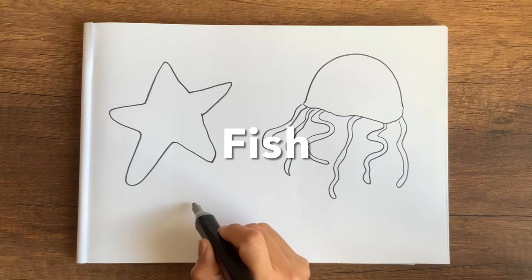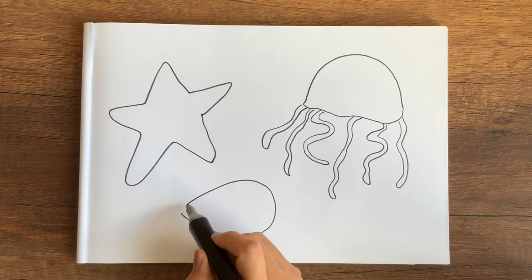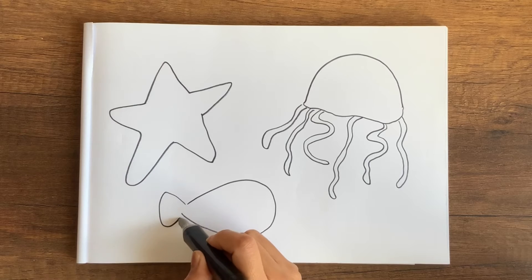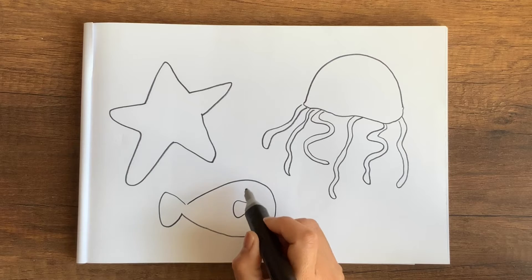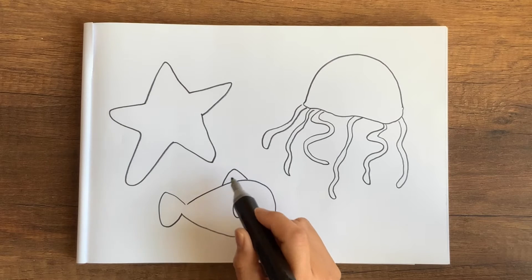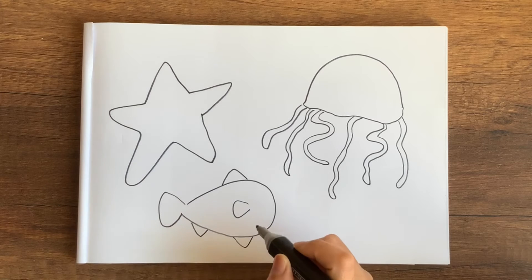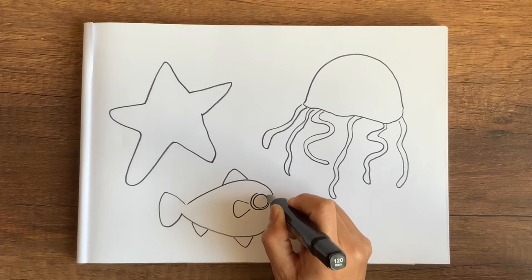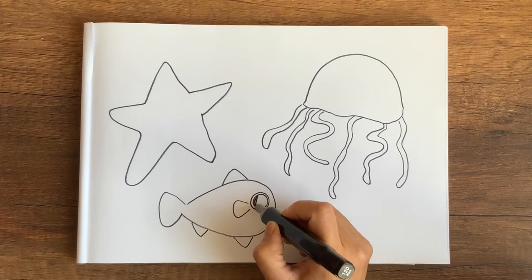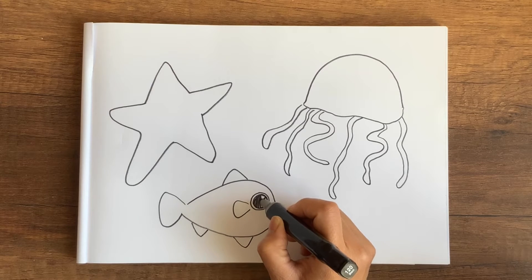Last but not least, I want to draw a fish. For this I start out with a shape that looks like a pear on its side. Then I draw a little tail and a little fin in a triangular shape. For our cute fish I draw its eyes and color it in, leaving a little bit of white space.